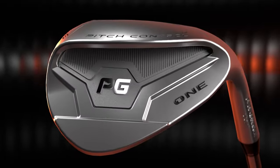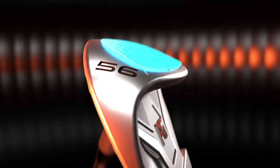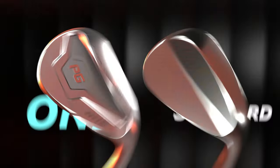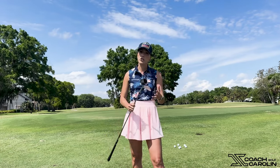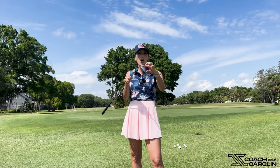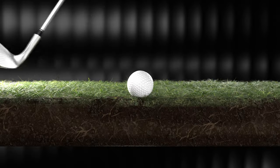This wedge has a very wide sole and very wide bounce, which is very different from a regular wedge. Regular wedges have thinner soles that taper towards the back, and they require you to open the face and know how to use the bounce — which a lot of amateurs don't. It's very difficult depending on the lie. This wedge makes it simple because this sole covers all the bounce options you'd need in one simple swing and one simple tempo.